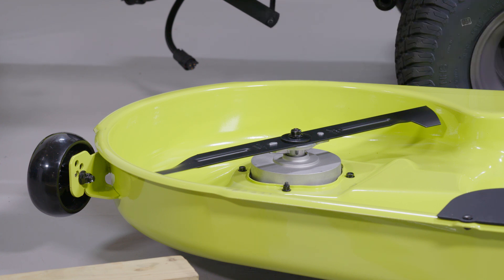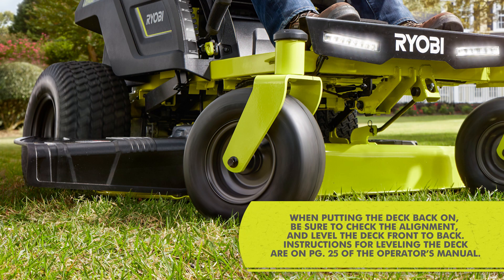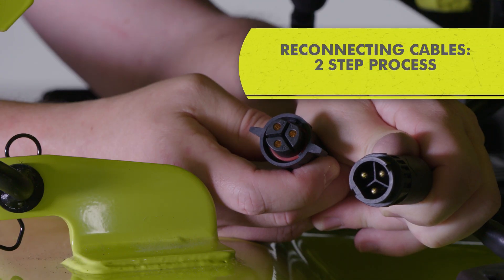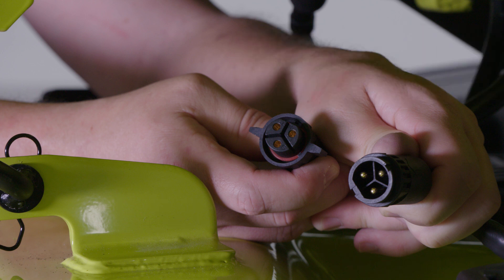Repeat these steps for the other blade. Bagging blades would also install in the same way. When putting the deck back on, be sure to check the alignment and level the deck front to back. Instructions for leveling the deck are on page 25 of the operator's manual. When reconnecting the cables from the mower deck to the mower, be sure to complete both steps of the process or the mower will not start.